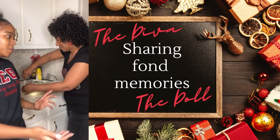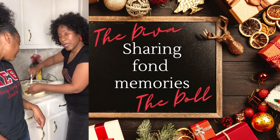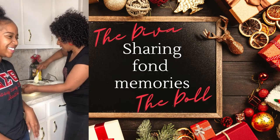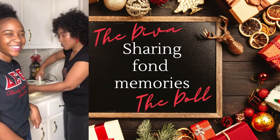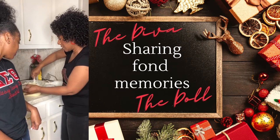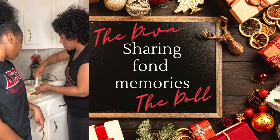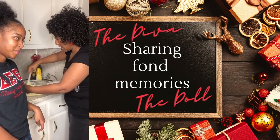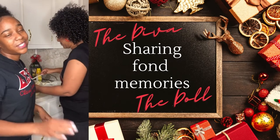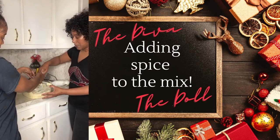Mom, what has been one of your favorite memories while being in this kitchen and teaching us how to cook? I learned how to cook with my grandmother, and she was the type of woman who only let you come in her kitchen to look — she never let you touch a utensil. I learned my cooking skills just by looking, not by doing. I've enjoyed sharing those skills with you and your sister especially during the holidays. Our house is famous for our Christmas breakfasts when we have all of our family over — it's always a great time.